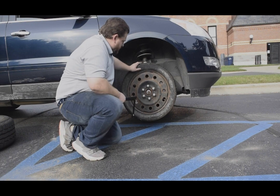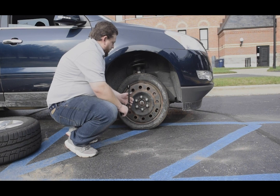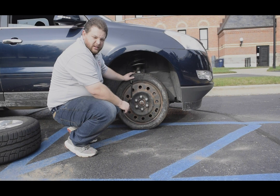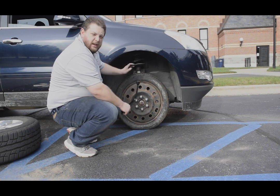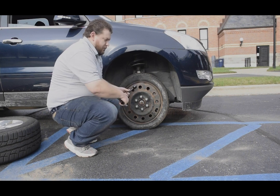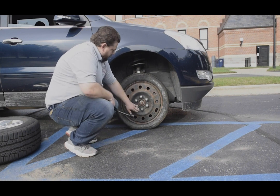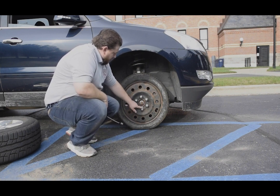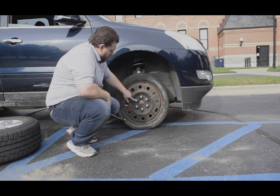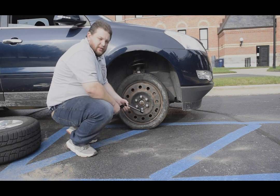Now that you have those snug, you can start to lower the jack down. So now that you've got the spare tire on, got the lug nuts somewhat tightened and lowered it down to the ground, go ahead and tighten them — just make sure they're extra snug, nice and tight. Usually you'll start at the bottom, go here, then go up to the top one in the tightening sequence, and then go back and forth across on the lug nuts to make sure they're nice and snug on there.